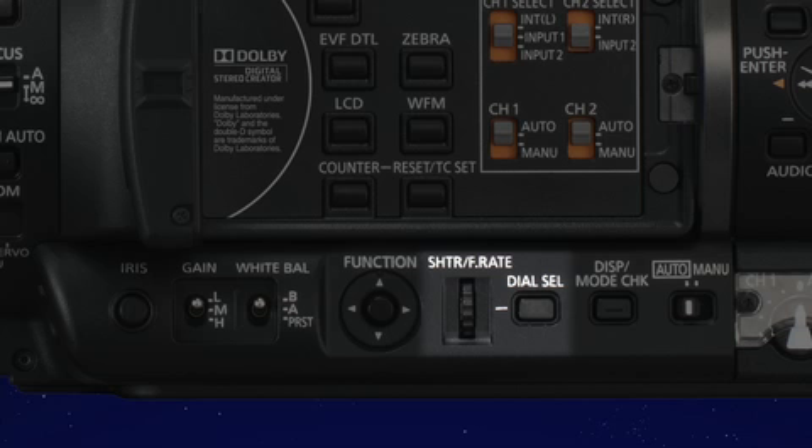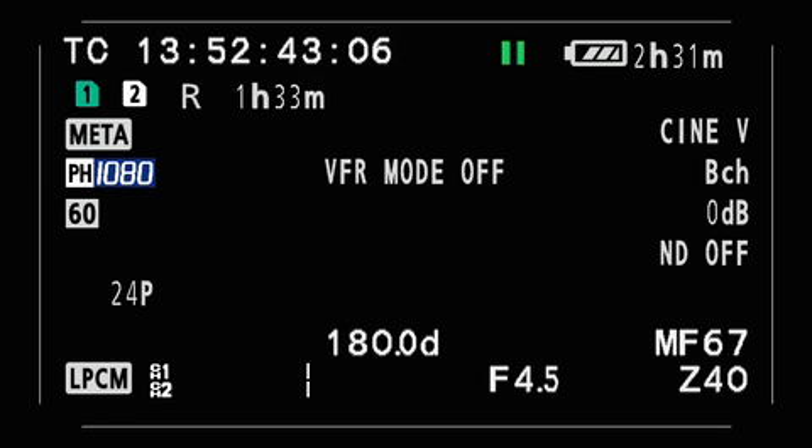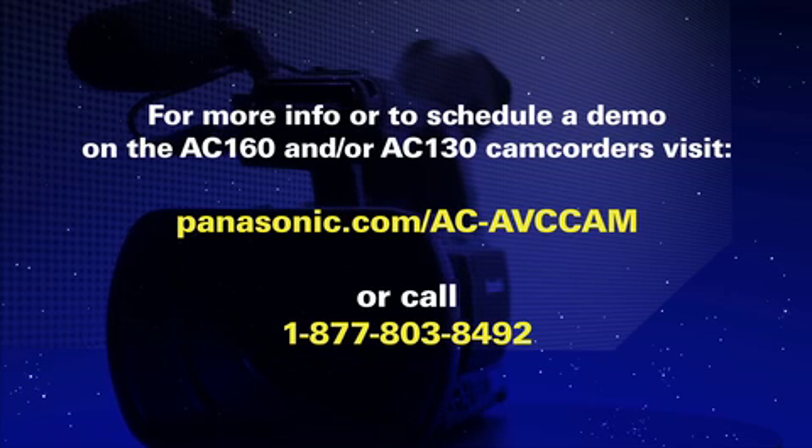When you have finished recording, push the shutter frame rate knob in again to turn variable frame rate off, or go up to the menu to turn variable frame rate off. When you do that, the red line will go away in the viewfinder, and once again you'll be recording audio on any future clips that you are recording.